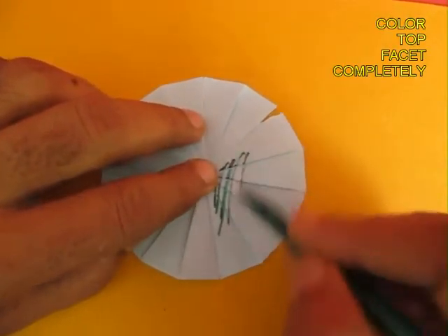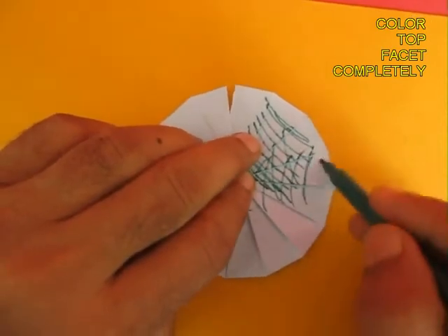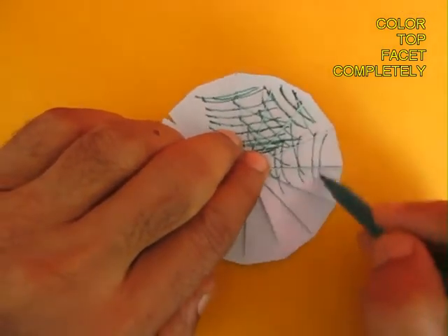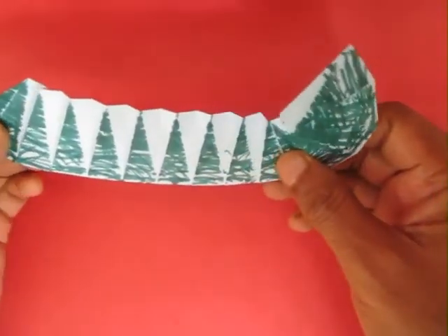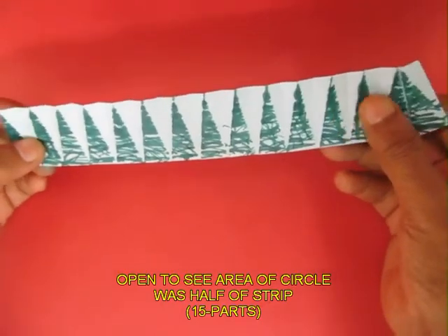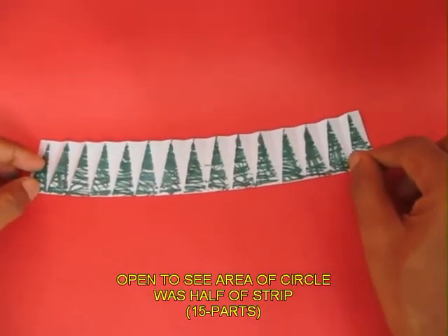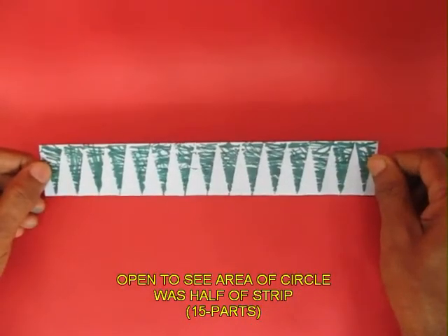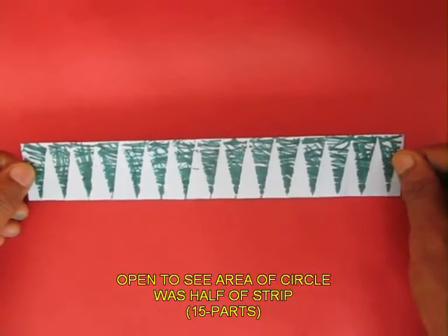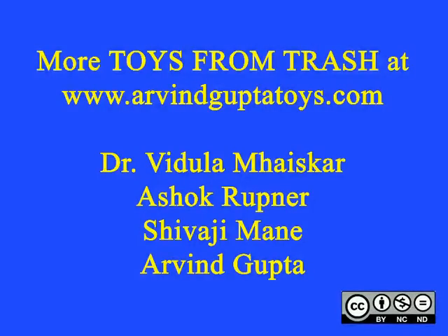Now after having made the circle, you paint one facet — the top facet of the circle — with an old sketch pen. Color it green, and if you open it, you will find that the area of the circle was just half that of the strip. So you can also estimate the area of the circle.